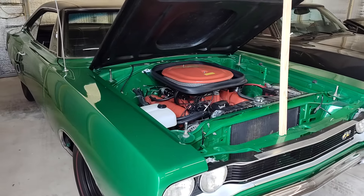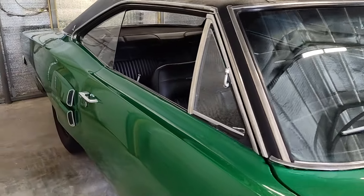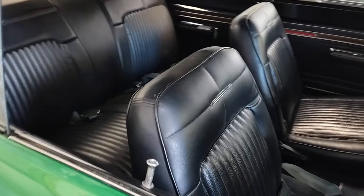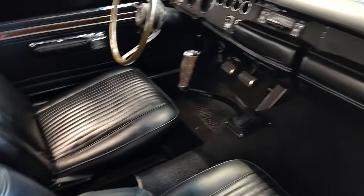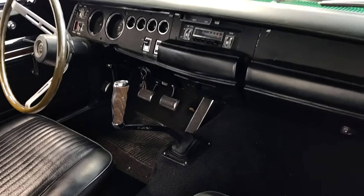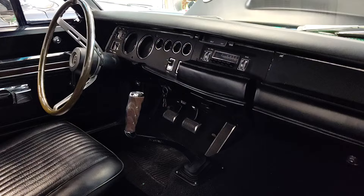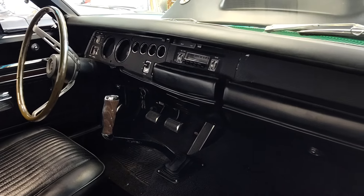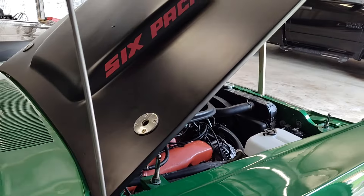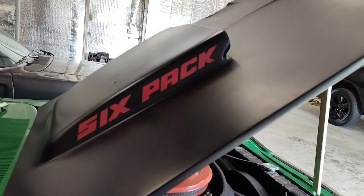440 six-pack, A833 four-speed with a pistol grip and a Dana 410 rear end. This car is a recreation — it's not a real one, it's not an A12. What it was, was an automatic B5 blue 383 Super Bee. Somebody along the lines has taken the driveline from a true 440 six-pack, and you can see I've got a prop rod because it's got the correct fiberglass hood on it with the six-pack scoop.